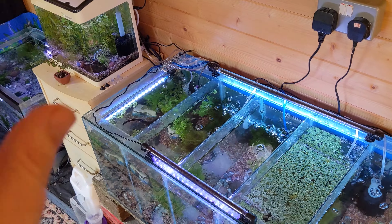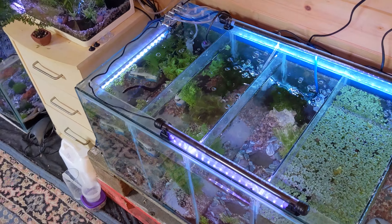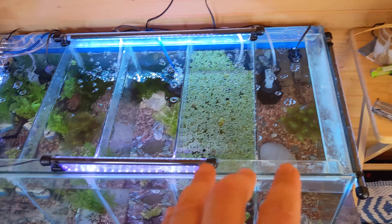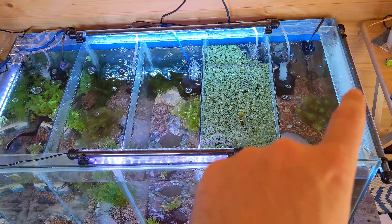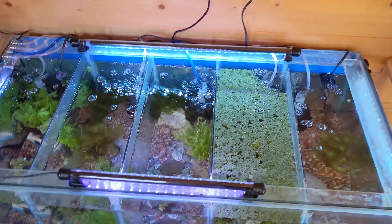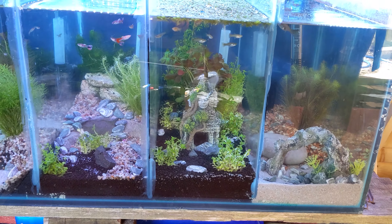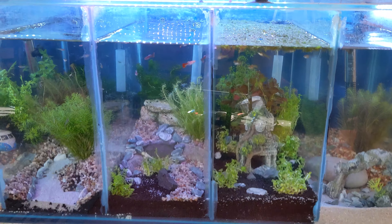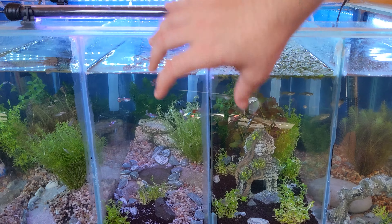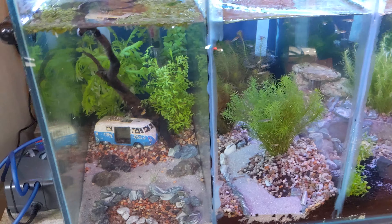Both lights are now installed. It's the next morning — I added a picture when it was dark so you could see exactly what they do. It might be slightly overkill on the lights on this aquarium, but I didn't like that it was just a blue light before, and this new one really does add a lot of white light.